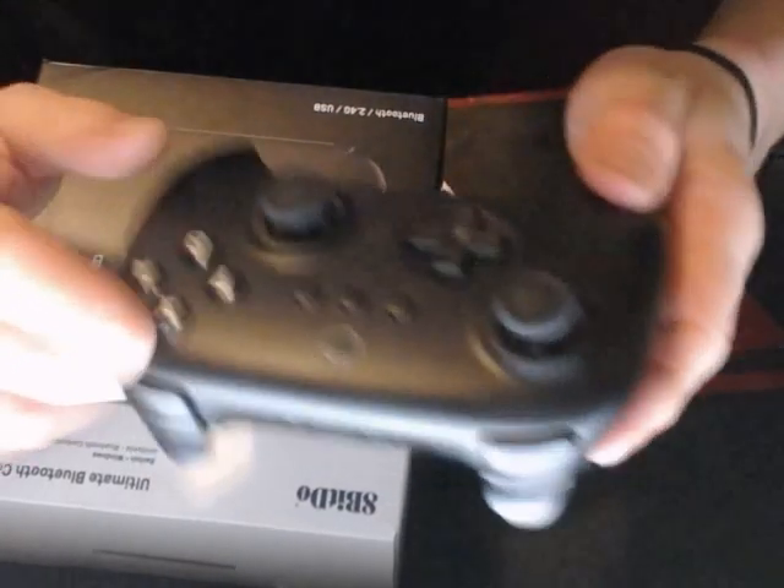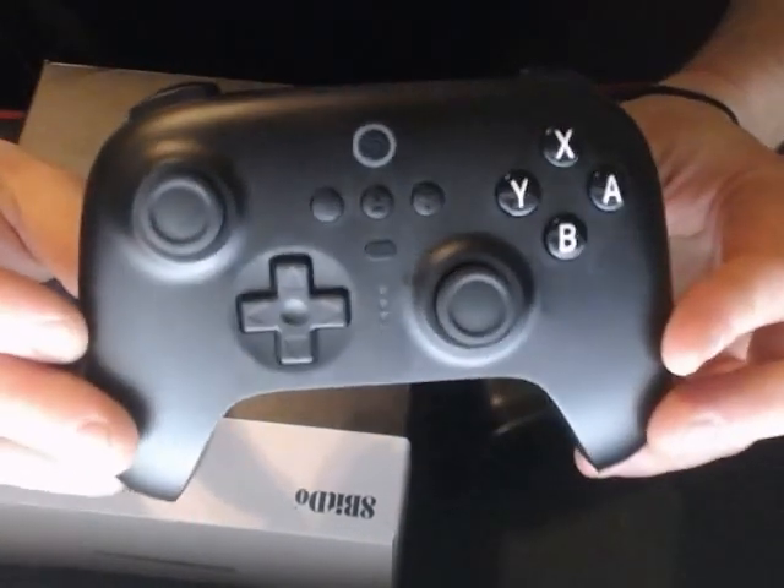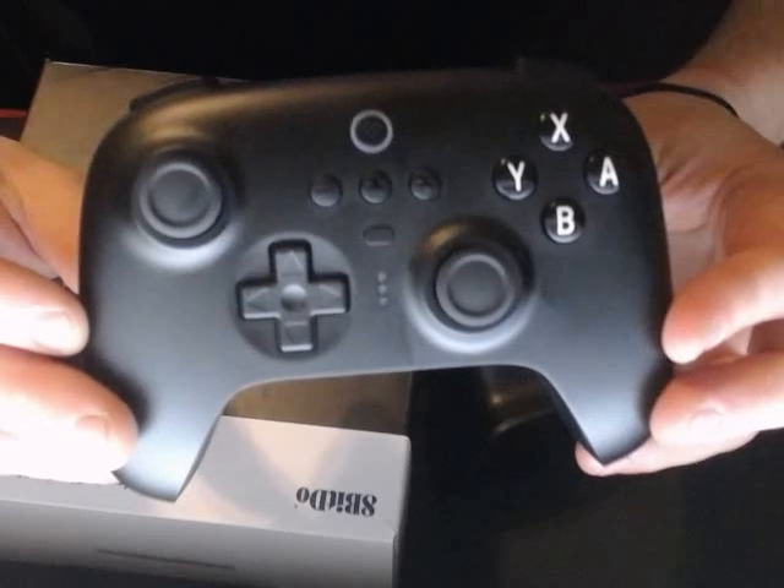Hey, what's up guys? Bringing you another video today. And here we have the 8-Bito Ultimate Bluetooth Controller.